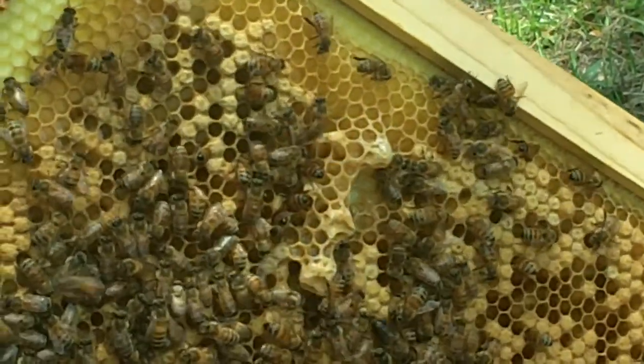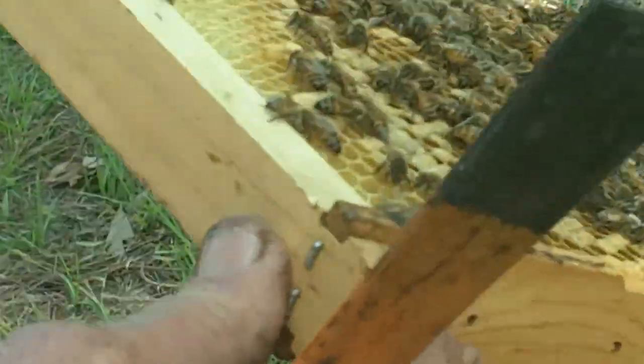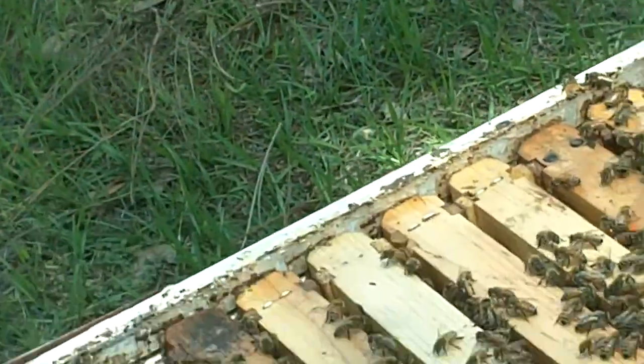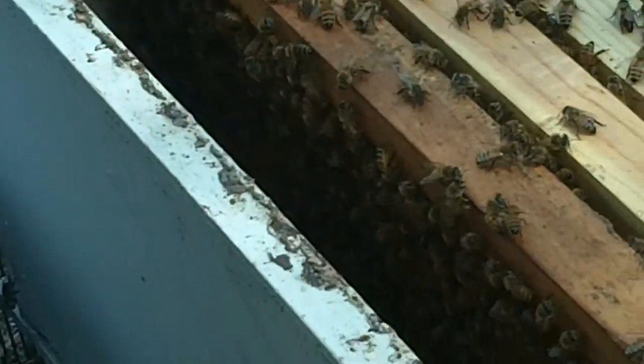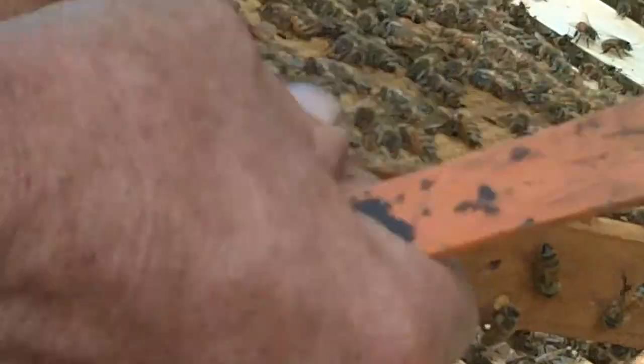If they actually had a developed queen cell, I might take this hive and start another new hive with that queen. Usually what I do is I'll set that one frame out after I've made sure the queen's not on there. That way I can pretty much work the rest of these frames cleanly without disrupting the bees too much.